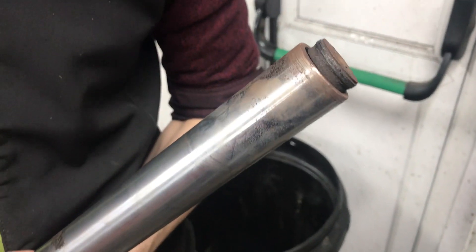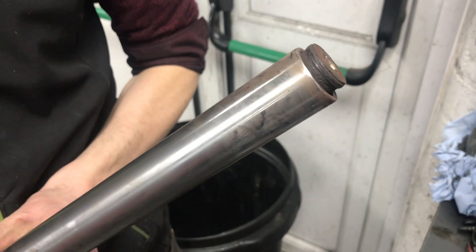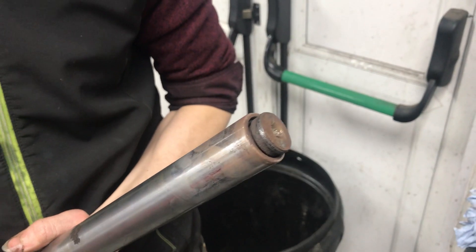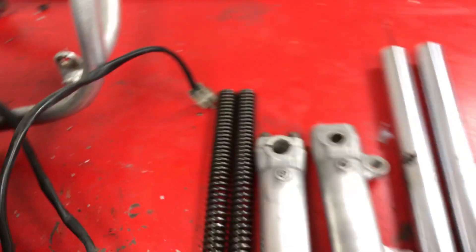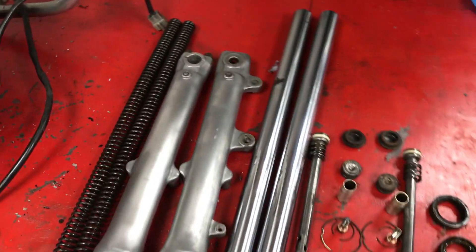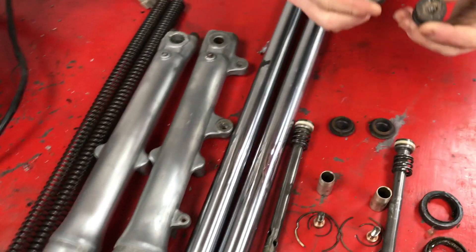We have finally removed the cap from this fork leg. It has taken, as I've just said to these guys, two hours, two people, and all the tools in the world. That was well and truly stuck in there, and I'm not sure it's entirely free of the spring itself. There are some forks that are disassembled — they were a right royal pain in the arse to be honest. It took quite a lot of effort to get those apart, but we got there in the end.